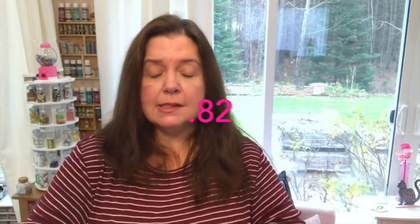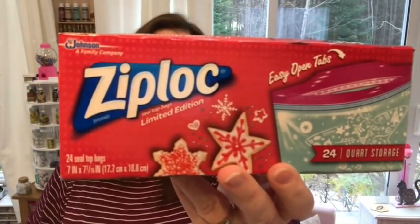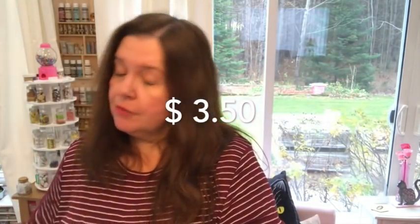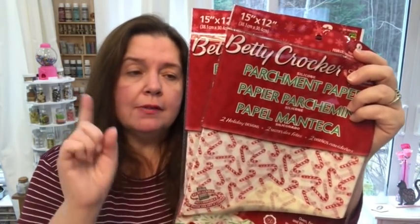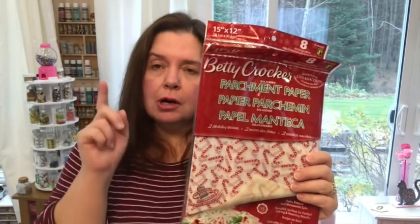The Ziploc bags I got — a box of 24 with the limited edition holiday theme — and the price will be there. My store had the Betty Crocker printed holiday parchment paper. They only have the candy cane motif. I've seen others haul a different motif, unless they're a mix in the bag and I just didn't pay attention. I got two of these — one for my Christmas baking, and the other one to keep in my craft room for crafting purposes.